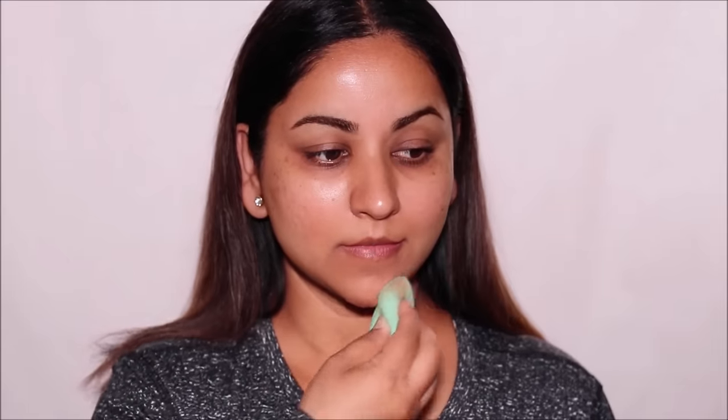The toner I'm using is from Murad, and I'm going to list all the products in the description box right below this video, so make sure to check that out. Using a facial toner will help to balance the pH of your skin, and while it does that, it also absorbs the excess oils in your skin, so the oils won't mix with the foundation and oxidize it.